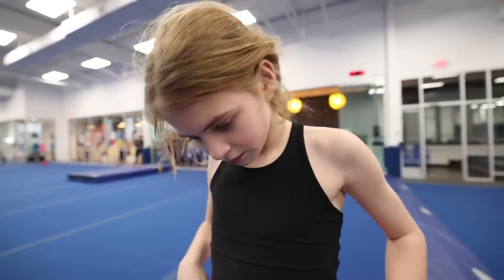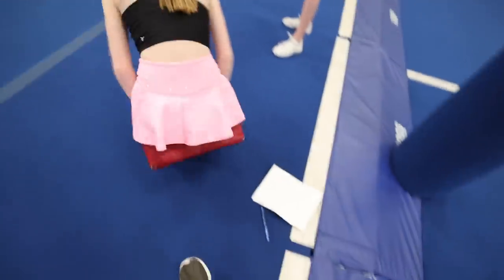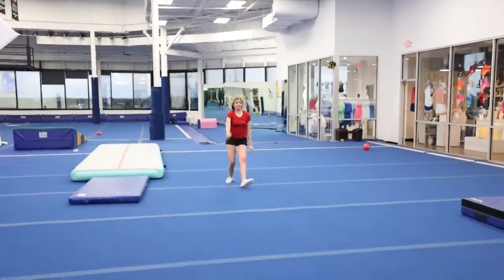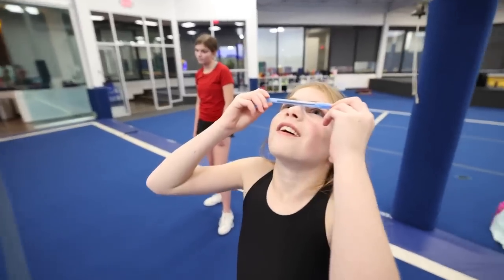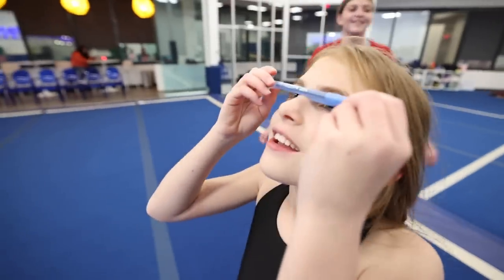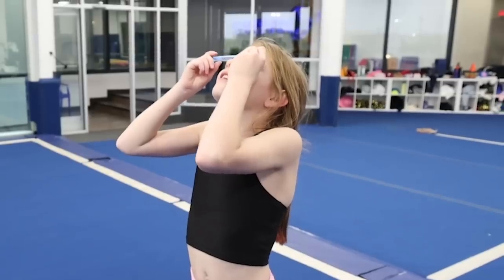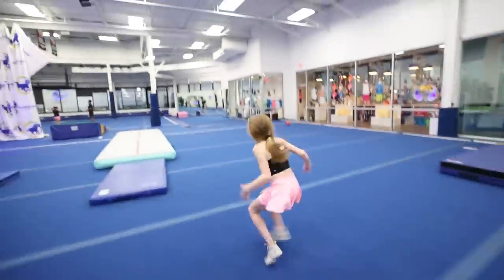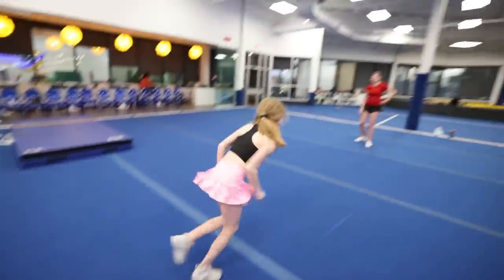If you can run with this on your face to the air track in seven seconds without dropping the pin, I'll buy you rock candy. Ready, set, go — one, two, three, four, five. Oh no. Nope, no second try.